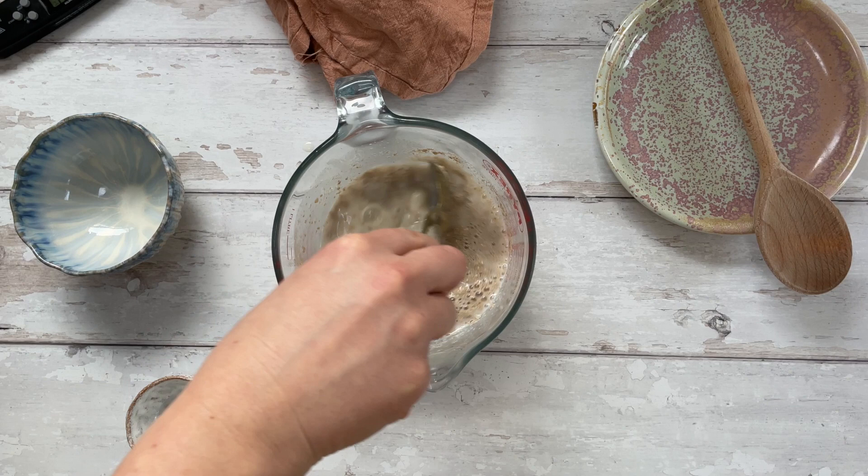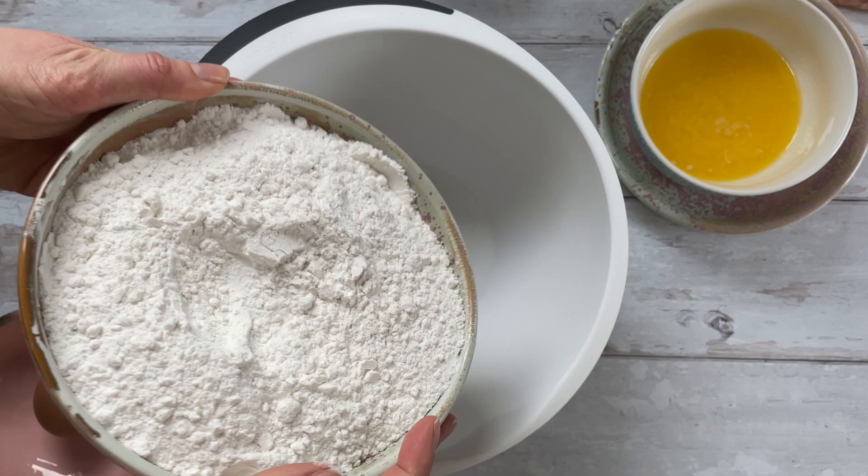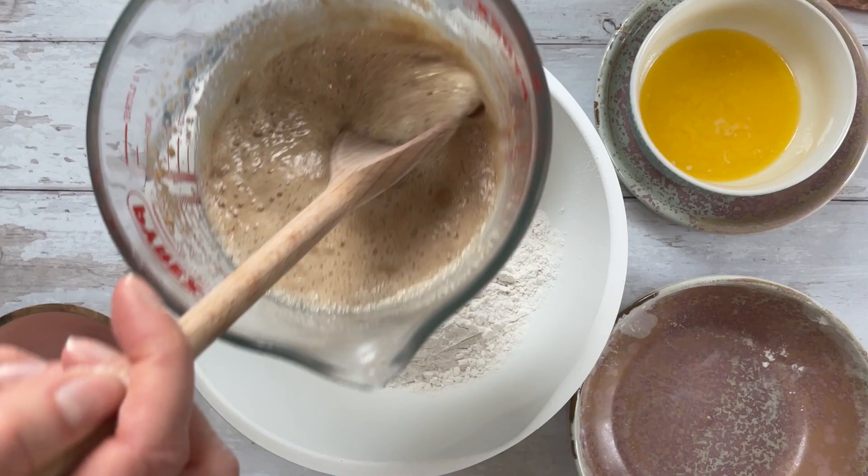A bit like a pint of beer — that's what we're aiming for. I've put some tips in the written recipe which is linked in the description, just in case your yeast doesn't froth up properly. Once this is ready, we basically need to make the dough.